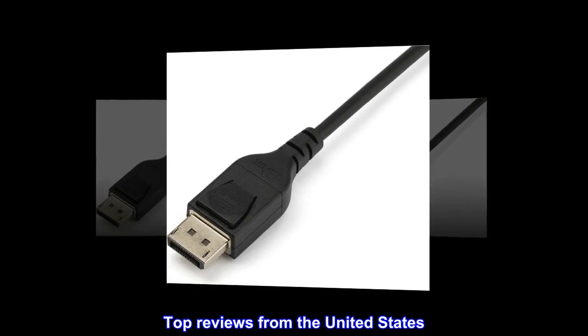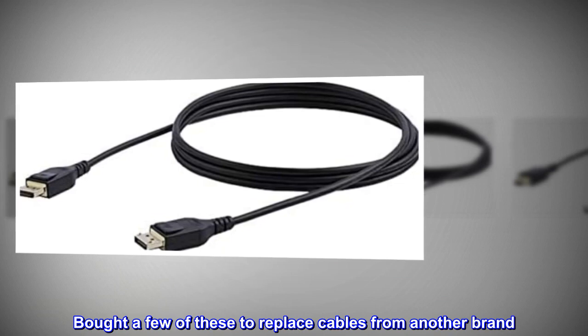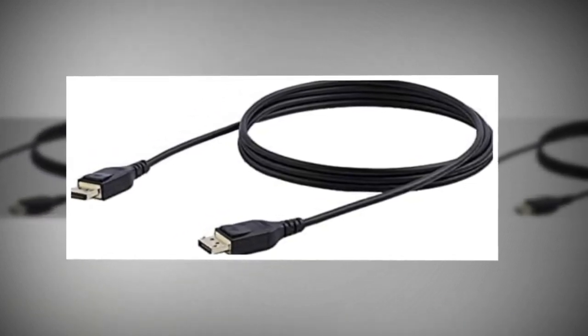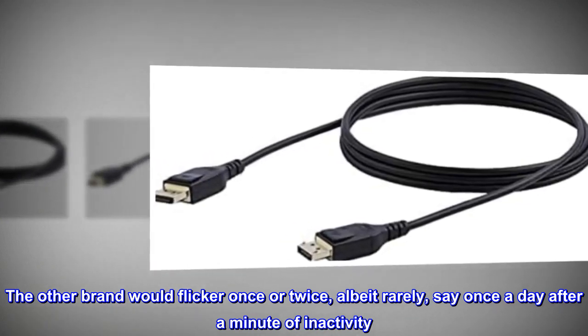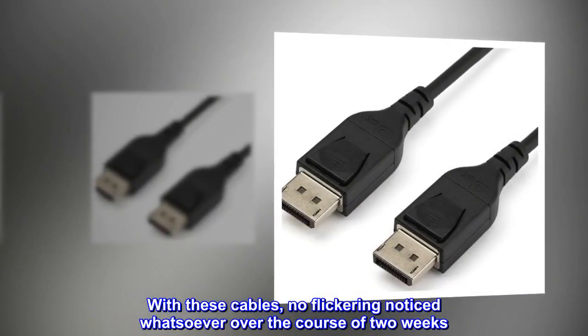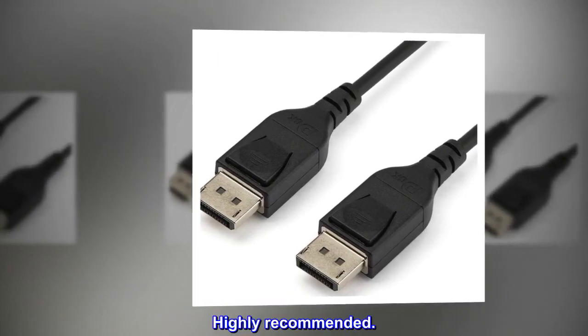Top reviews from the United States: Really good cables. Bought a few of these to replace cables from another brand. The other brand would flicker once or twice, albeit rarely, say once a day after a minute of inactivity. With these cables, no flickering noticed whatsoever over the course of two weeks. Highly recommended.